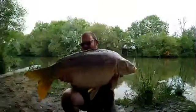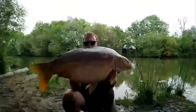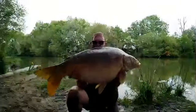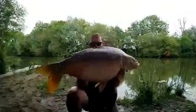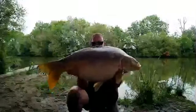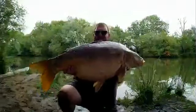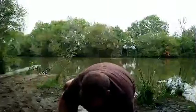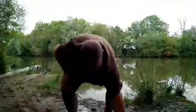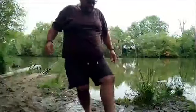Well happy. Massive great scales along its back, and the tail on it — look at the size of that tail. Nailed on a Coron special pop-up over a kilo and a half of Coron specials. Hopefully you've got a decent view of that. I'm going to put her down, treat her up, and then give her a couple of minutes in the retainer to get her gas back. That is a chunk — well happy with that.